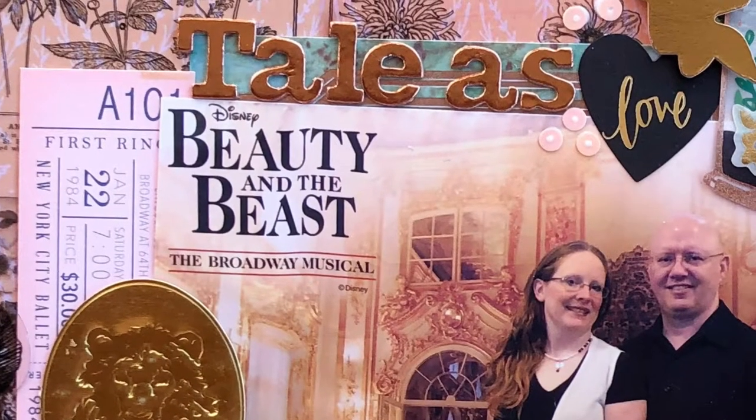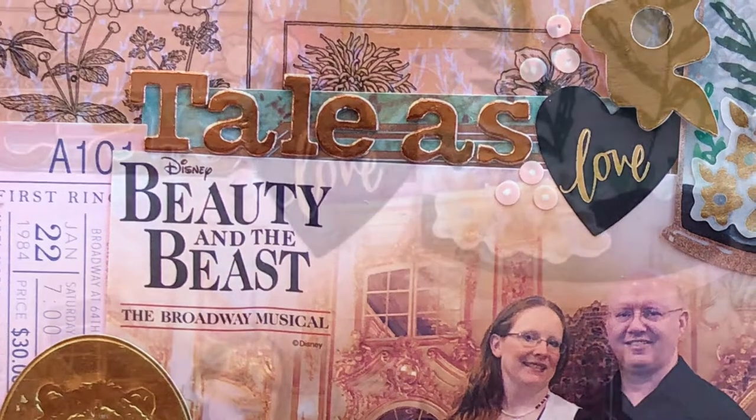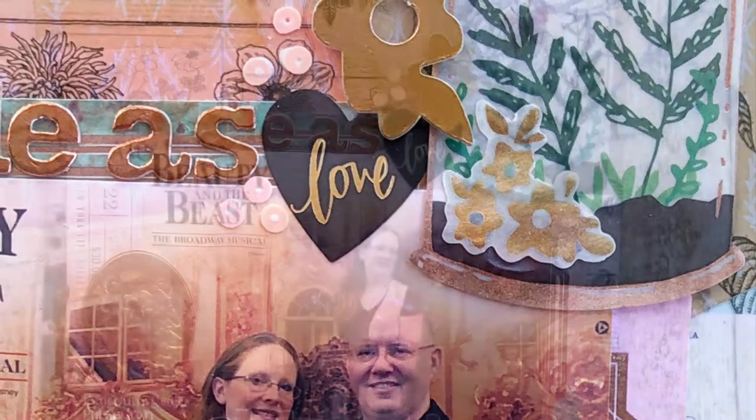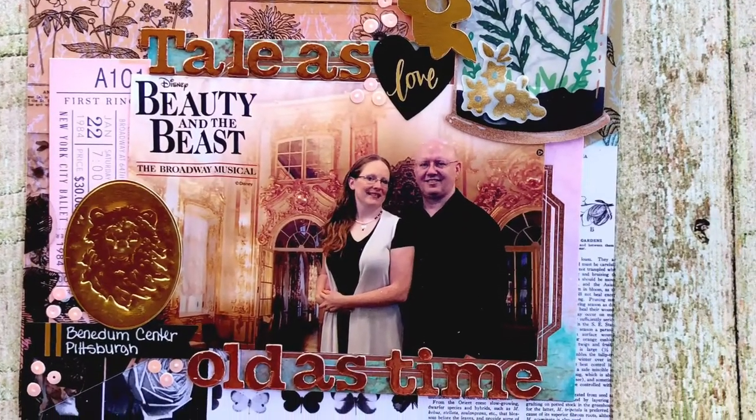I would love to see your take on this fun design idea using some specialty paper and matting it on a diagonal. I hope you've enjoyed this layout today — have a wonderful Maggie Monday, see you on Monday! Bye!